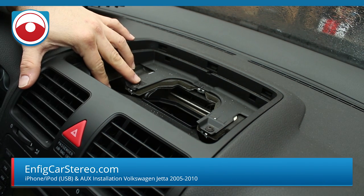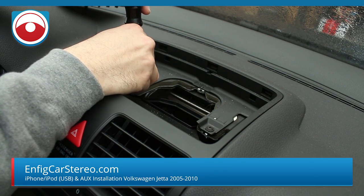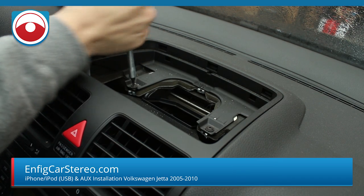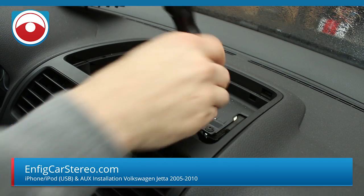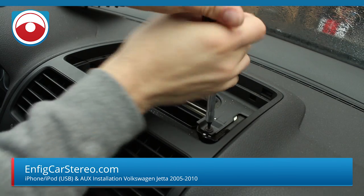There are also two more T20 Torx here — you see one here and one here. All these screws are the same size so you can keep them together; you don't have to worry about keeping them separate.